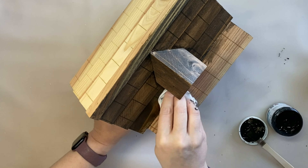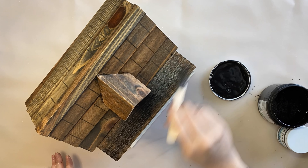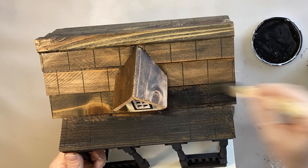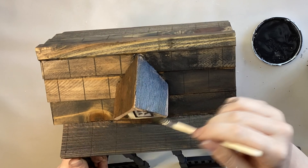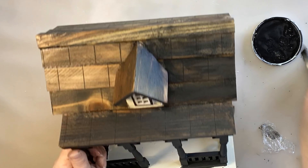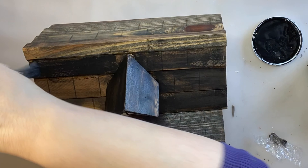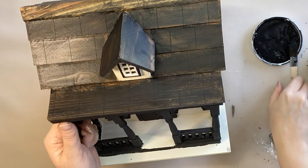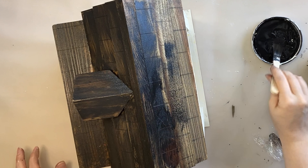Once I had finished adding the glaze I decided it wasn't quite dark enough, so I ended up going in with some of that pitch black chalk paint, brushing it over the top but then wiping it back — treating it a little more like a stain. I still wanted to be able to see some of the black chiffon stained timber underneath, but I wanted it darker. This is a witch's cottage for Halloween so I want it to have that moody dark vibe. I continued adding the black chalk paint and wiping it back, which also added to that weathered and worn look.